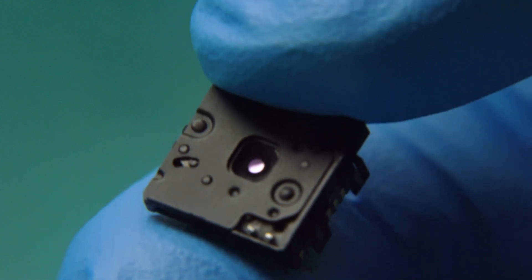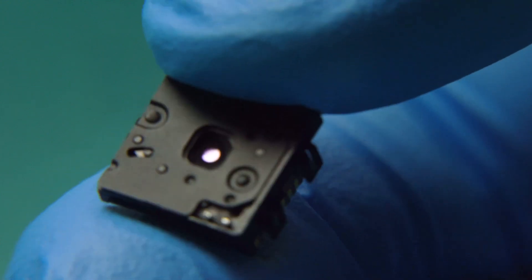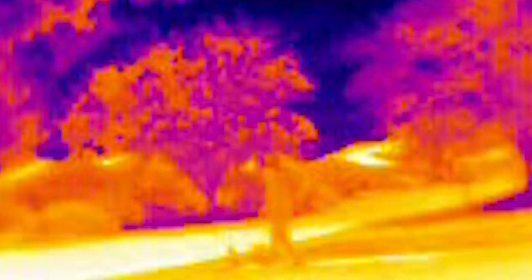But the key difference is the lens. We finally have a wide angle option for low cost thermal imaging. The new Lepton 3.1R has a wide, 95 degree horizontal viewing angle.